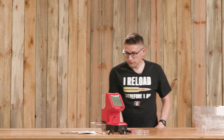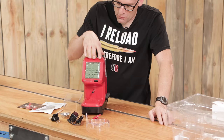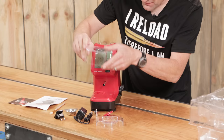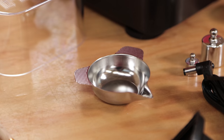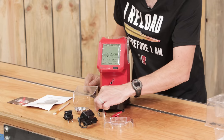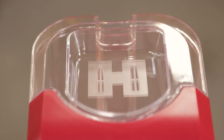I've got everything out of the box and laid out neatly. Here's what we've got: the main unit, a reloading and case cleaning guide, the instruction manual, a cleaning brush, the windscreen, the pan, the AC adapter which comes pre-configured for North America, an international adapter, a 10 gram calibration weight, a 50 gram calibration weight, the platen, and the cover for the powder reservoir.